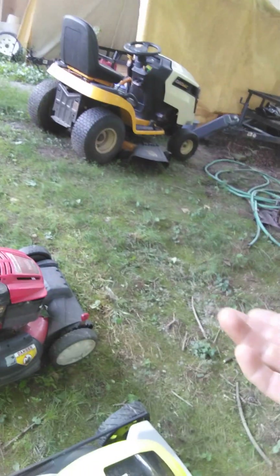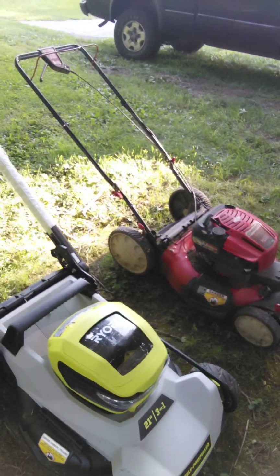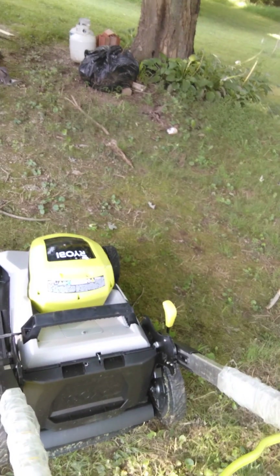Between the two of them, the old Troy-Bilt is still going to get some use. The reason I switched was to avoid pulling the cord two or three times to get it started, and dealing with gas, oil, spills, smells — all that. This one is all clean and futuristic. But honestly, the old Troy-Bilt wins — it'll go through anything. This Ryobi will die after about half an hour of cutting. If the grass is thin you might get 45 minutes, but with thick rainy-season grass you're really only getting about 20 to 25 minutes, which is not what I need.